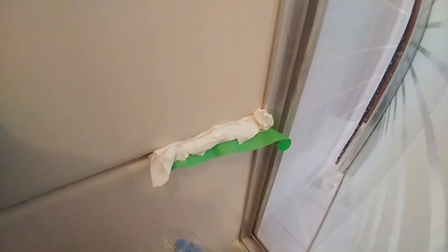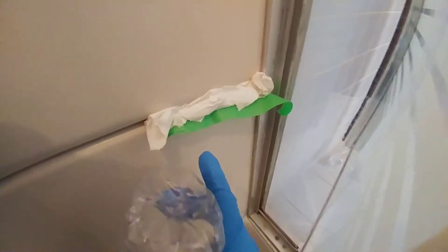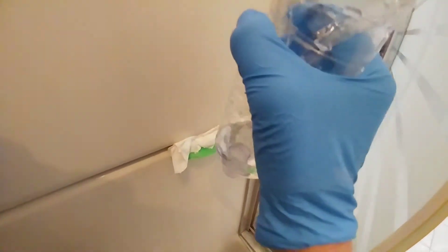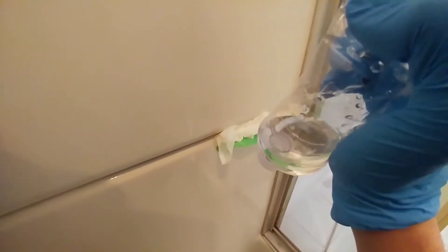I have masking tape along the caulking and then I just stuffed it with toilet paper. I got this method from my channel. A spray bottle is filled with green bleach and I'm just going to soak the toilet paper with it so it will remain tucked on the caulking for the 12 hours.